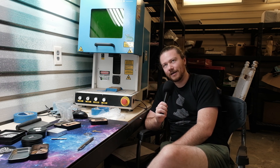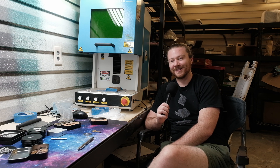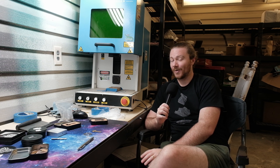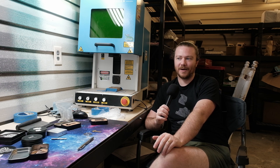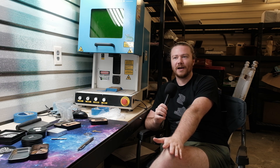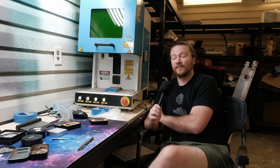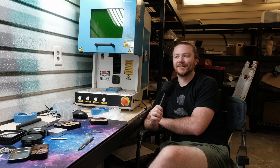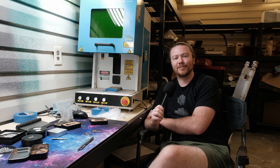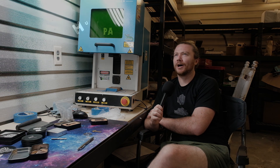I'm still learning a ton about this machine and I certainly don't know everything when it comes to the settings, which is why I haven't touched on settings in this video at all — I don't want to give anybody a false picture of what getting one of these looks like. If you are getting a fiber laser, word to the wise: make sure it's LightBurn compatible. That will save you an absolute ton of time.